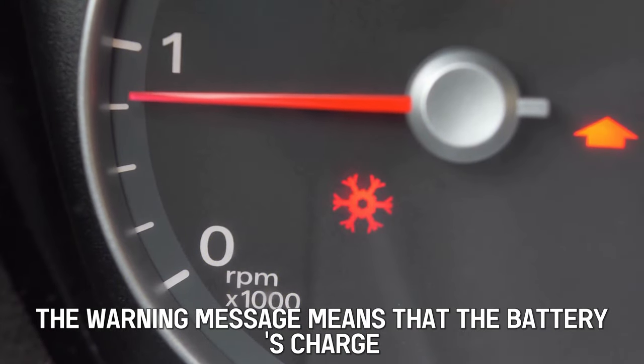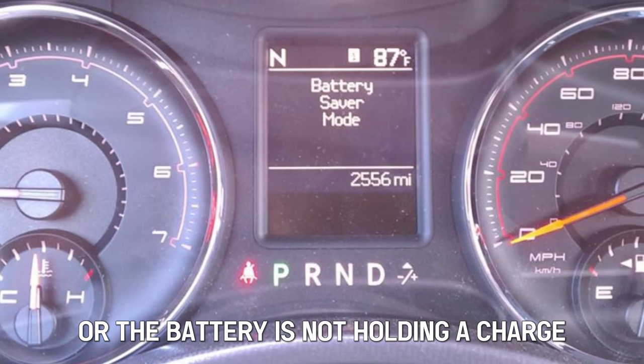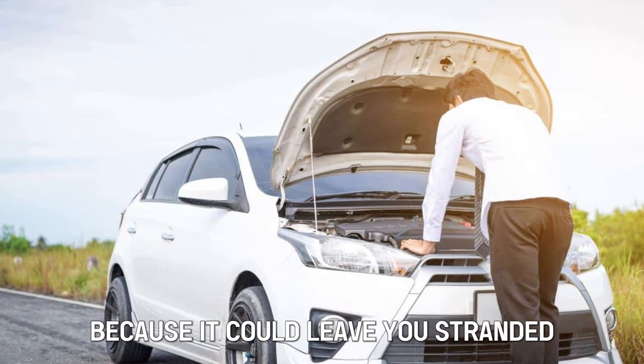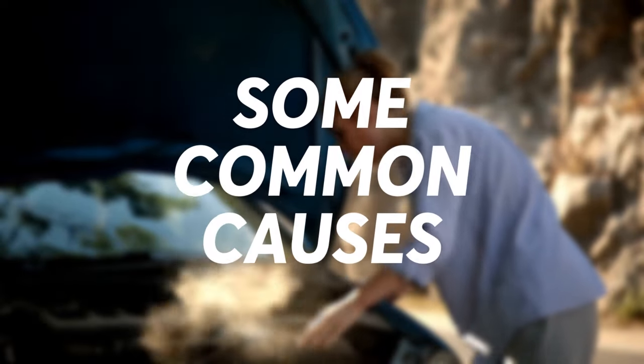The warning message means that the battery's charge is running down or the battery is not holding a charge. This can be dangerous because it could leave you stranded when the car shuts down. The following are some of the common causes.